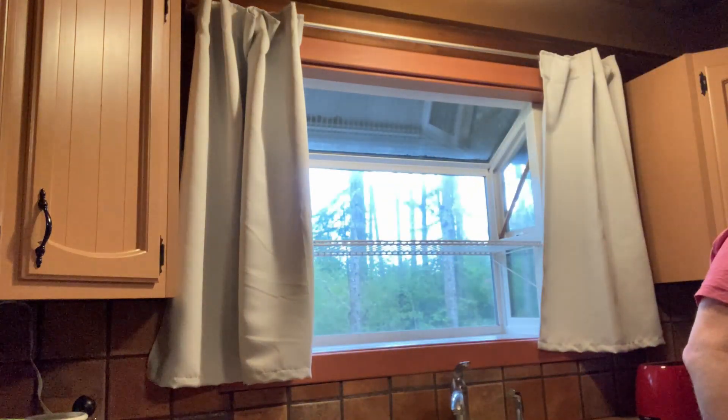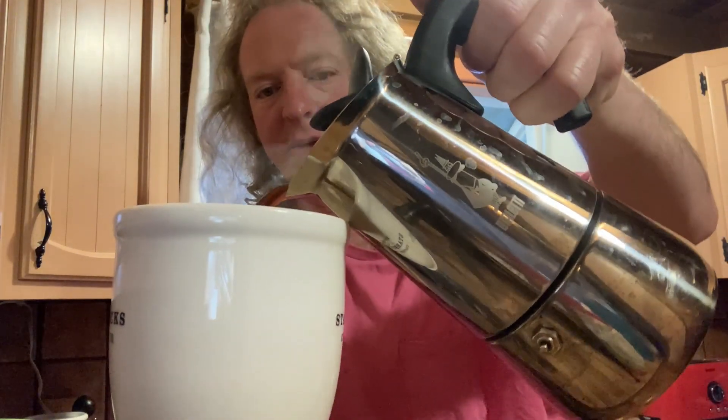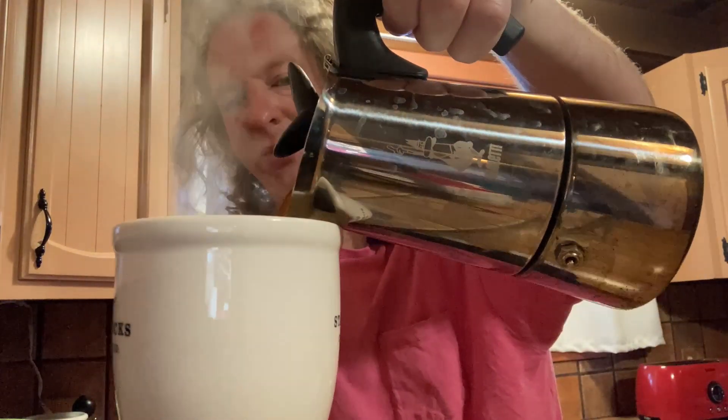Let's go ahead and try it. I'm just going to grab it here, and what I usually do is I take the entire pot of coffee and I pour it into a cup like this. The whole thing.